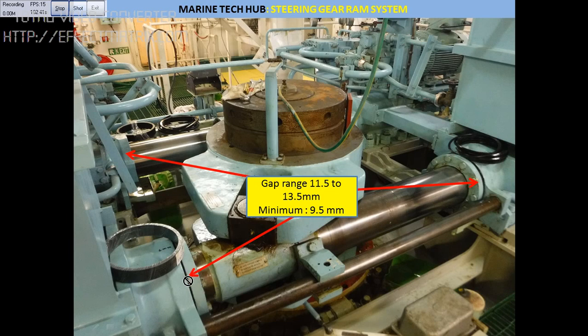This gap — the minimum gap in our case should be 9.5mm. The normal range is 11.5 to 13.5mm. If you tighten this too much, what will happen is the packing will get damaged and then oil will start leaking.